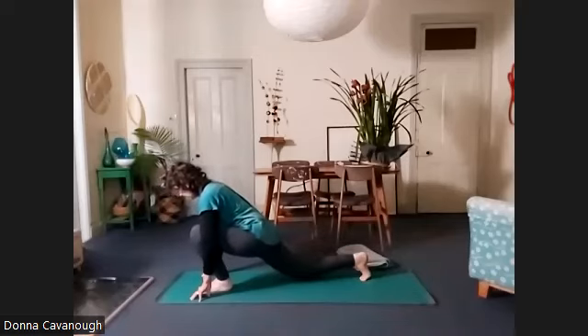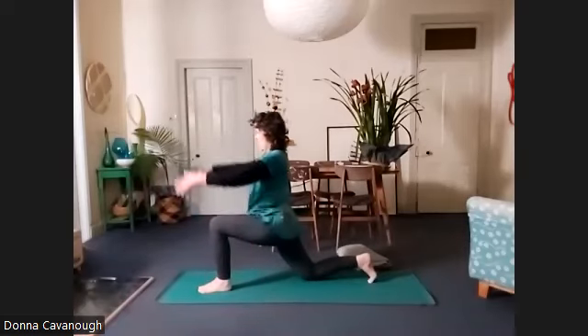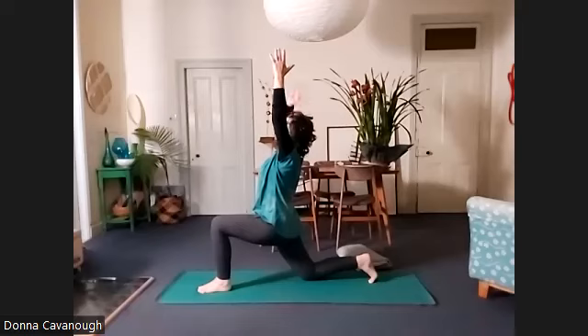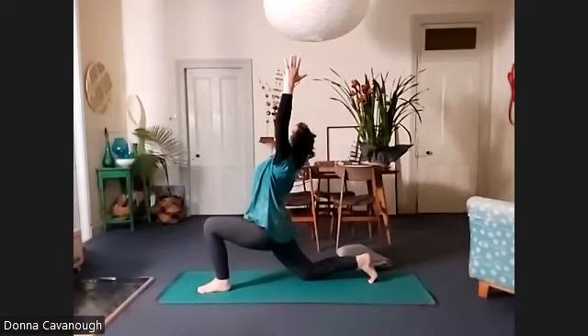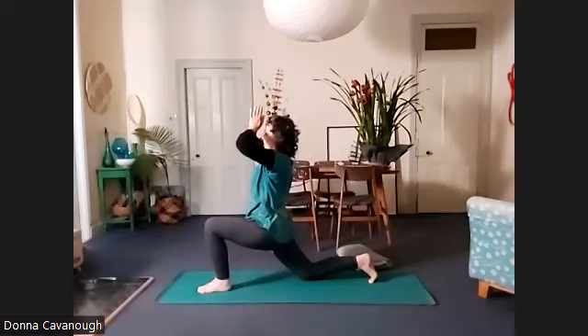Bring the knee gently to the floor and we're going to lift the arms up by the ears. I've kept my toes tucked under — you could put the top of the foot on the floor if you find that easier. Shoulder blades down, looking up, open the chest, hips forward. Beautiful.